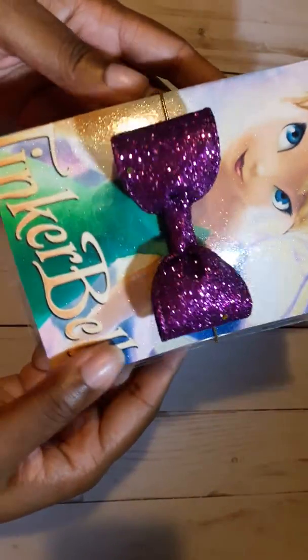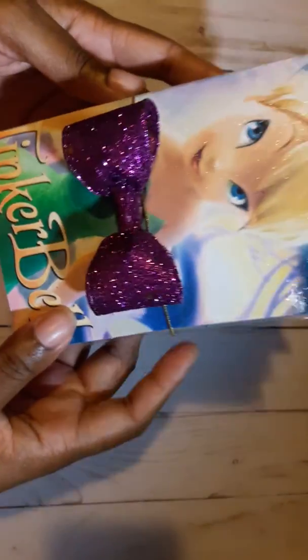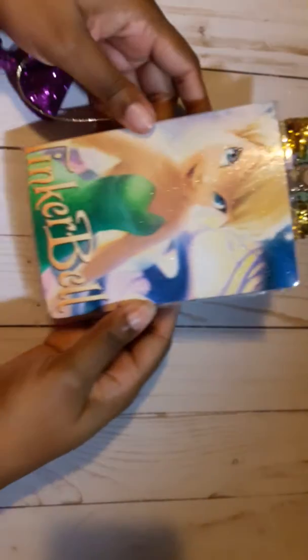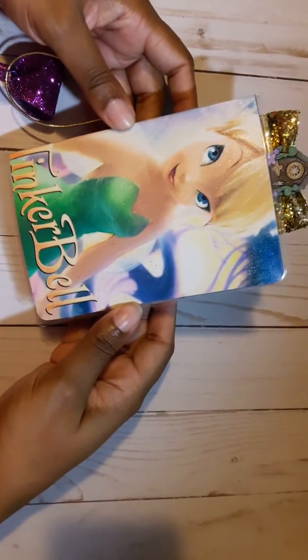I did this cute little purple glittery bow on the cover, or on the elastic. I use gold elastic. Here is the cover — hopefully you can see that.